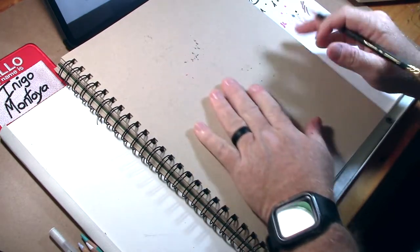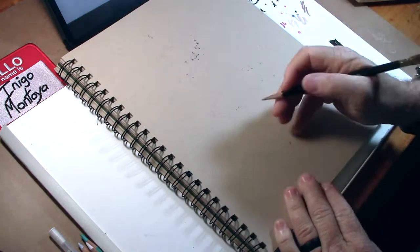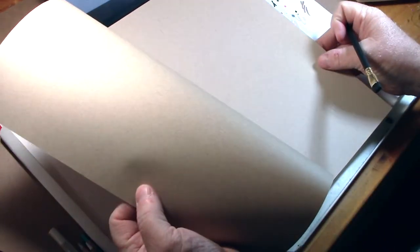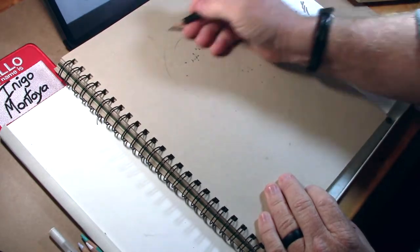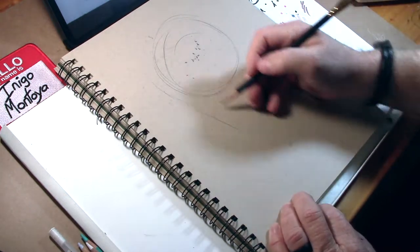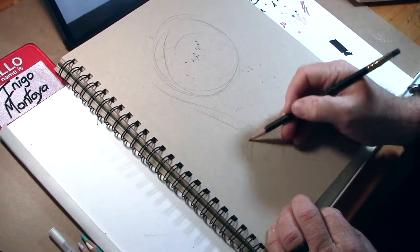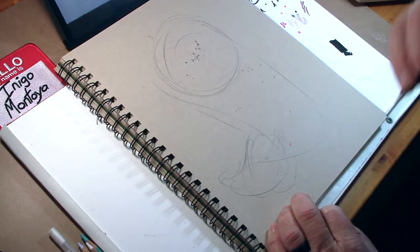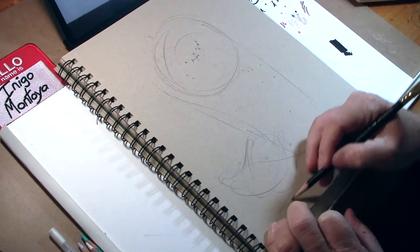Working on Canson toned paper today, utilizing a Blackwing Palomino pencil. Hopefully everybody's having a great day. I've got some bleed through here — well, I'm just going to roll with it. Bleed through being from the other illustration I did yesterday: a short seasonal illustration of a zombie creature. And I did that traditionally as well.